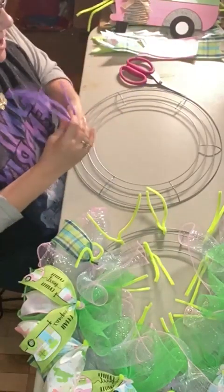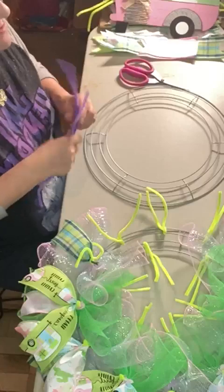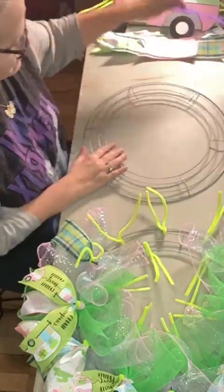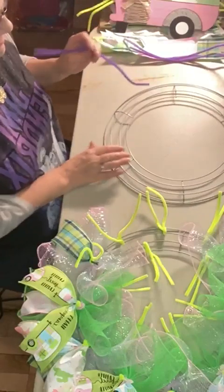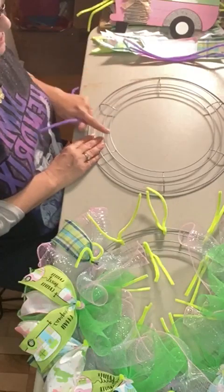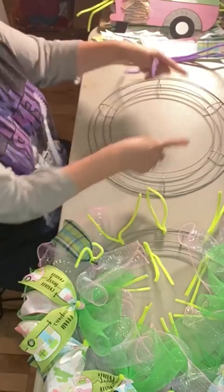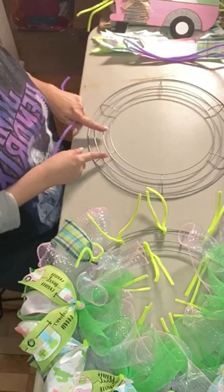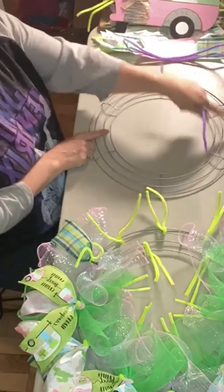I'm going to first show you how to wire this frame with the pipe cleaners. Now this is not for our design tonight — this is probably for tomorrow — but I was going to use it as an example. Your frame has four rings all the way around, and in between each of these two crossbars is considered a section. These frames have six different sections.